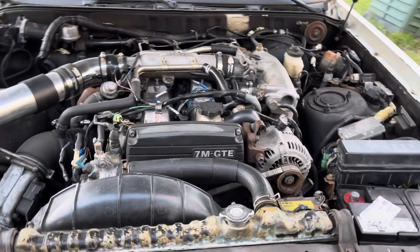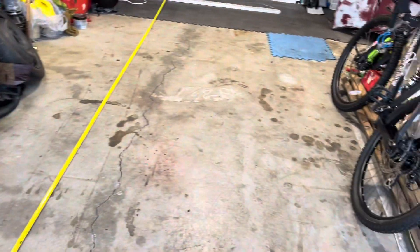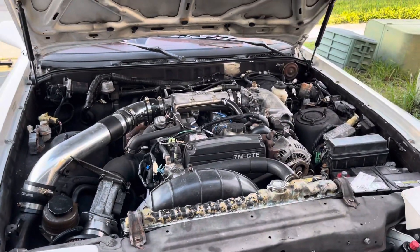My only problem right now is figuring out how to get this car inside the garage. I was measuring everything, and look at all the parts I got there — it's a big project that I have to do.